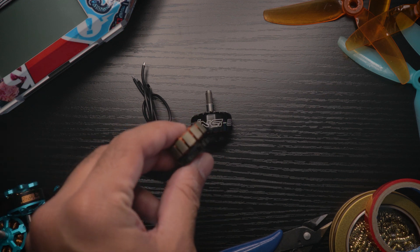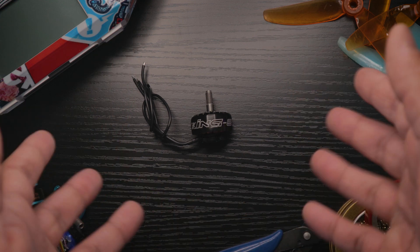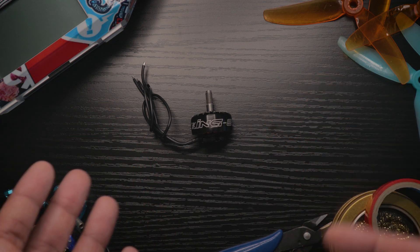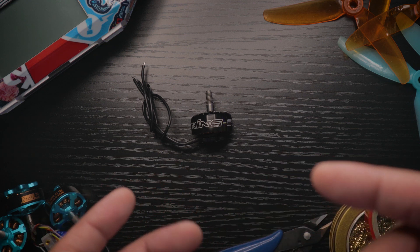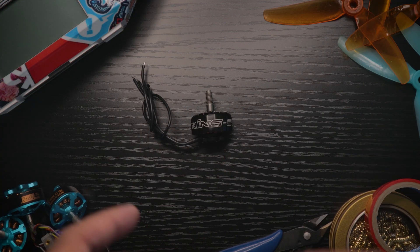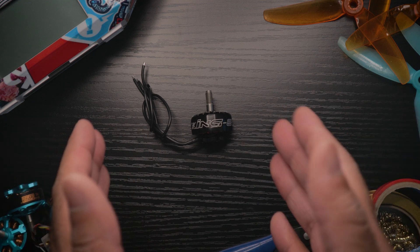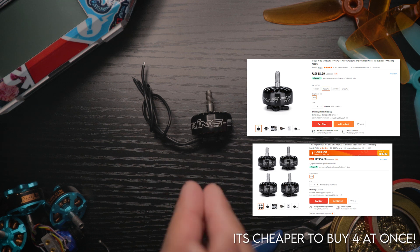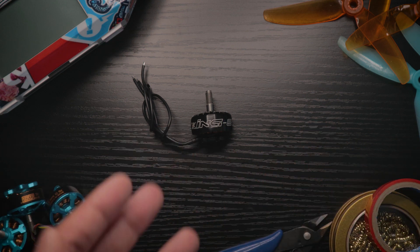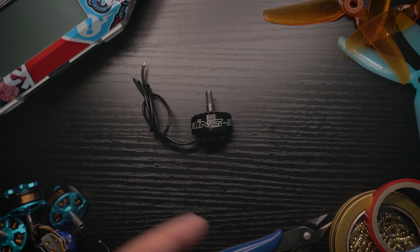It says it weighs 33.8 grams — I'll take that at face value. For detailed specs like idle current, voltage, and internal resistance, check the Banggood listing linked in the description. In terms of pricing, it goes for $18.99 a piece. That's relatively expensive, but for performance and durability, I think it's worth it — especially if you're spending more than $15 on a motor.